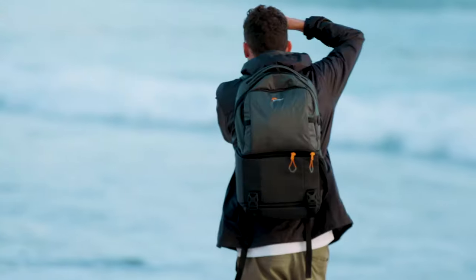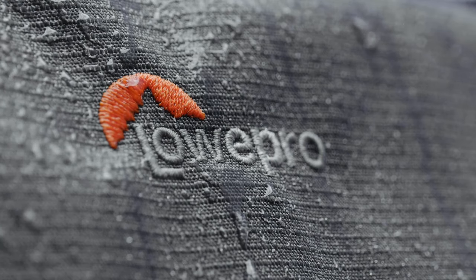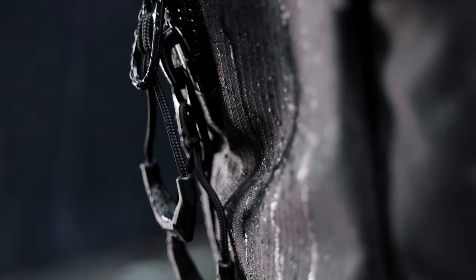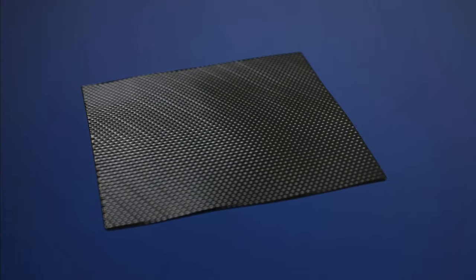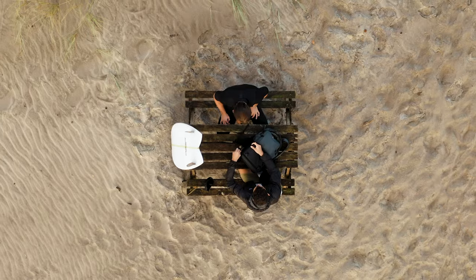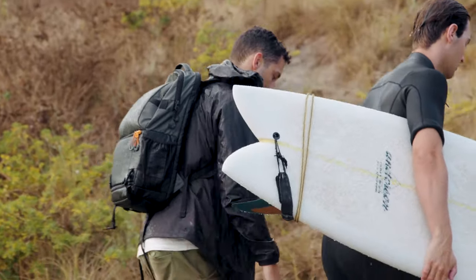We have experience making incredibly durable, weatherproof professional packs. We brought this expertise in materials science from our high-end travel packs to the Fastpack 3. We were able to create a high-end waterproofing by moving our heavy-duty waterproof layer to the outside of the fabric, creating a stronger barrier that protects the fibers and doesn't soak up water. This keeps your bag light and more durable than ever, even with frequent use.